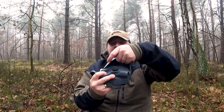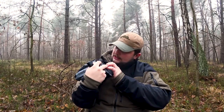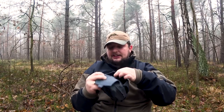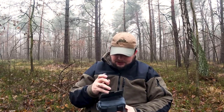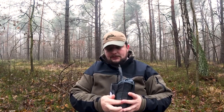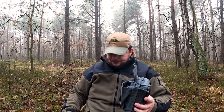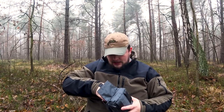W środku tego poucha mamy gumki segregacyjne. Tych gumek jest trzy, z czego jedna jest szersza — czyli na przykład pod multitoola czy pod nóż — i dwie węższe, czyli pod długopis lub mniejszą latarkę. Ja używam większej latarki na akumulator 18650, więc noszę ją w tej szerszej gumie. Tych dwóch pozostałych gumek nie używam, bo nie wrzucam tutaj rzeczy do segregowania.